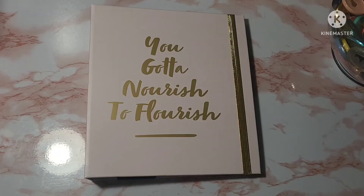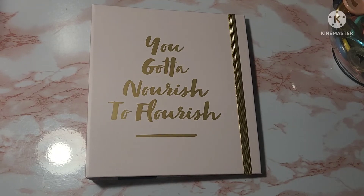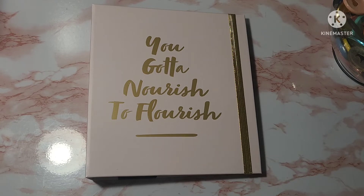Hey y'all, it's Char and I'm back with a planner flip-through video. As promised in my previous video, which was a planner haul, I was going to get into the good stuff with this mindfulness planner that I picked up from Aldi. The price was $7.99, so let's just get into this planner and see what it has to offer.